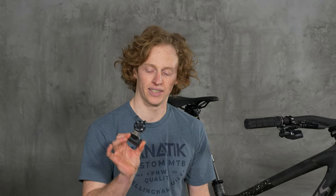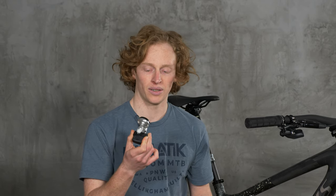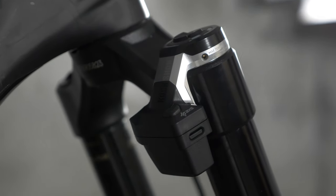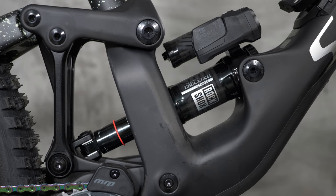All that Flight Attendant is really doing is flipping your climb switch from open to pedal to closed. Now, I rarely ever use my climb switch on a normal bike ride. So when I first encountered Flight Attendant, my thought was: why would I pay vast amounts of money for a computer to do something that I rarely do myself?